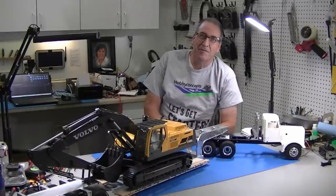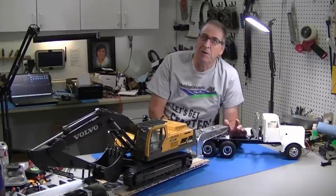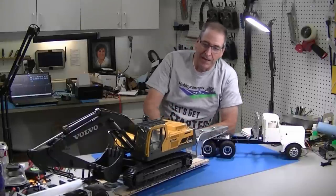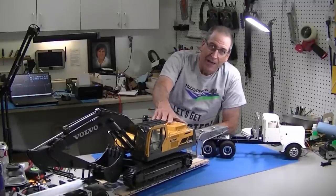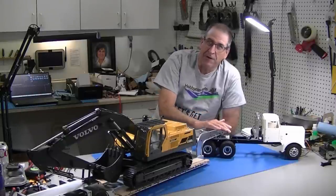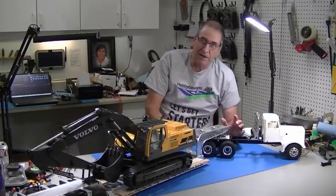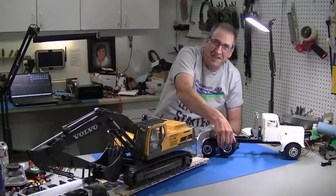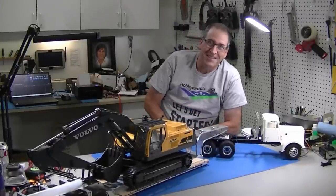Hi, this is Bob from Hobby Concepts and today I'm going to show how to beef up the rear suspension on a Tamiya semi truck to carry unbelievably heavy loads. I have an RC four-wheel drive low boy trailer which weighs about 15 pounds and an RC four-wheel drive earth digger excavator which is about 55 pounds. We've got about 35 pounds on the tongue here which will just mash out the suspension of a Tamiya truck. So I'm going to modify it — it'll carry the weight perfectly, it's easy to do, it still has walking travel on the wheel so you can go over obstacles. Let's get started.